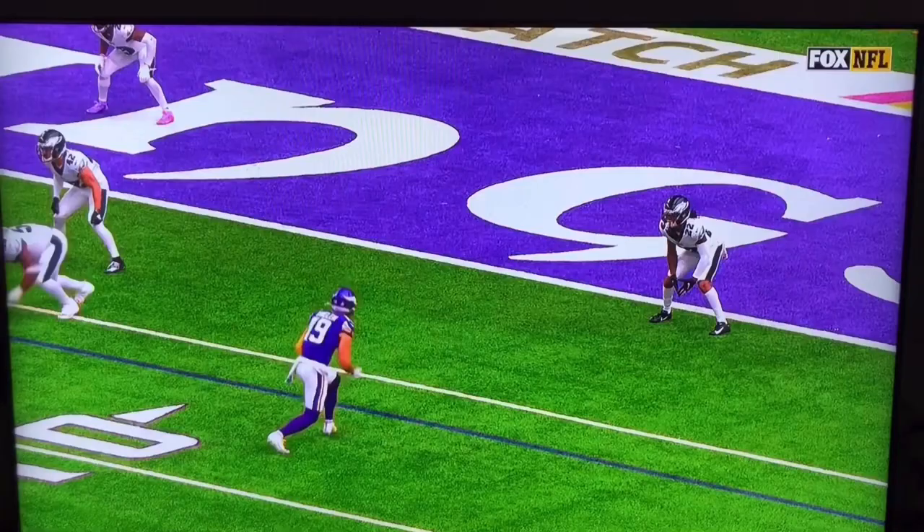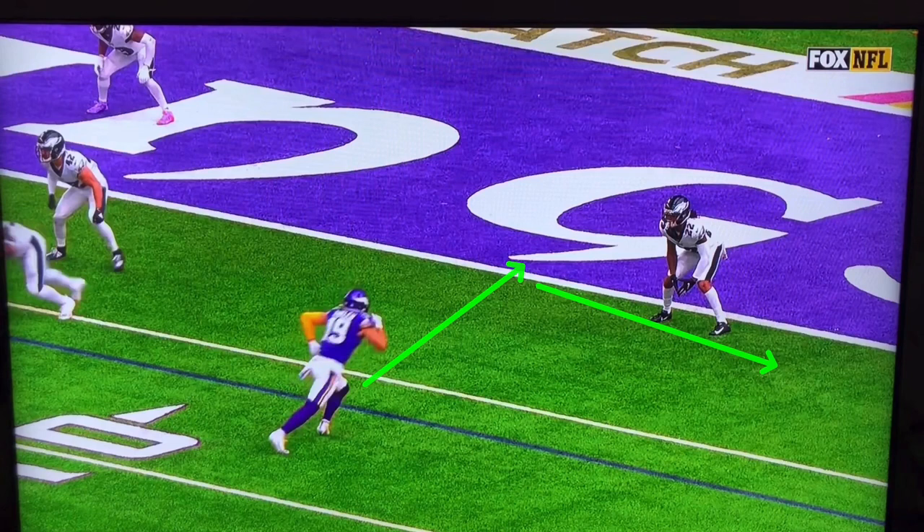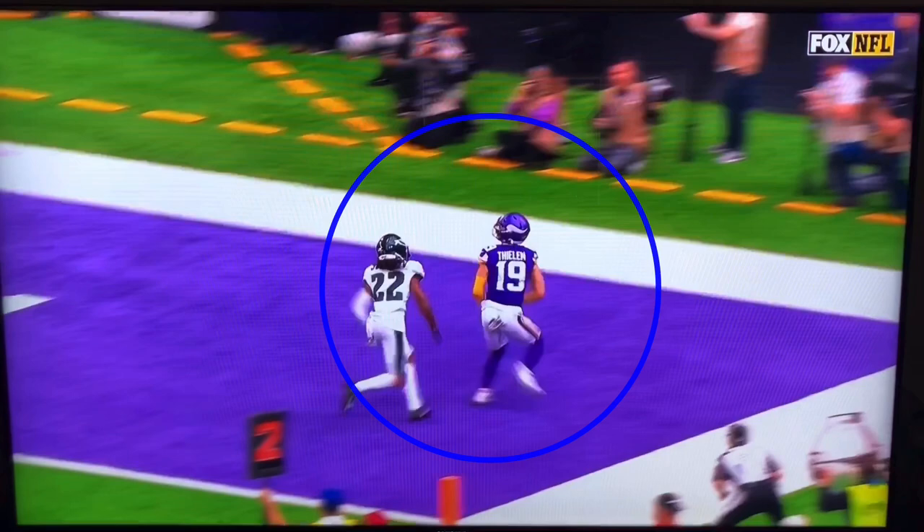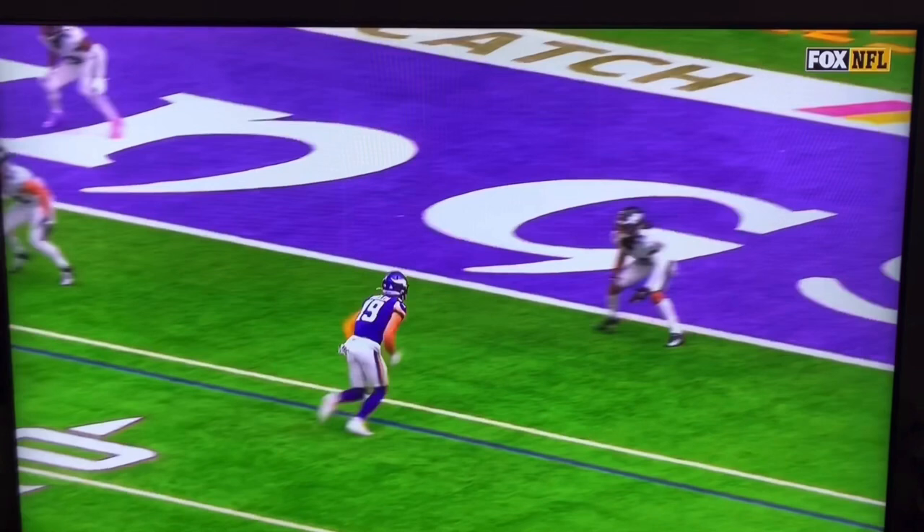Now we're going to talk about this out-and-up by Thielen — same idea, kind of in a red-zone situation. Let's watch it full speed and then we'll break it down. He attacks the DB with three hard steps, gets him to undercut, and is very sudden on his feet. There's not a whole lot of space to work with here, so I've got to make sure I don't accelerate and run out of the end zone.